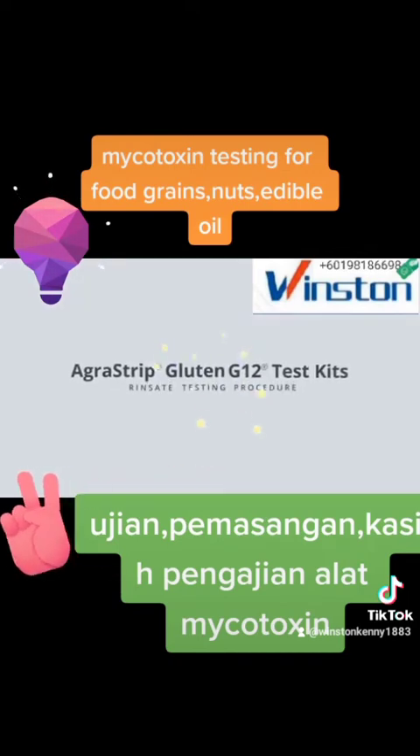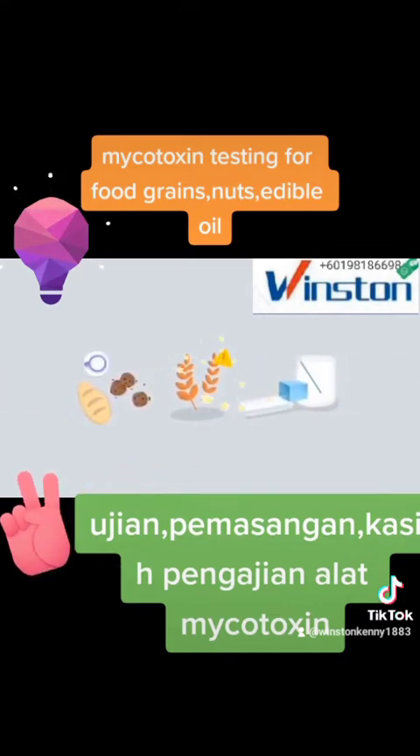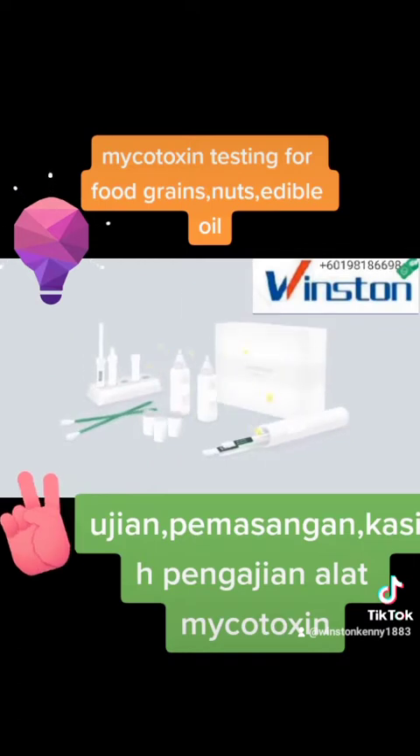AgriStrip Gluten G12 test kits are ready-to-use lateral flow devices that detect gluten in food and environmental samples. In this instructional video, we will cover the contents of the test kit, how to use the test, and how to interpret results. Please keep in mind that this video is not a replacement for the package insert or other important product documentation. To ensure accurate results, please follow the package insert that came with your test kit.